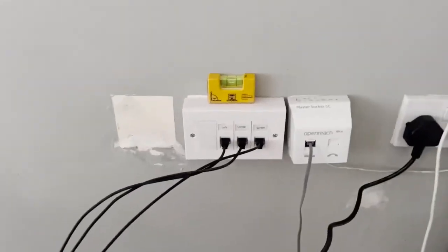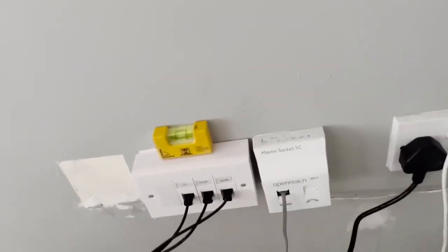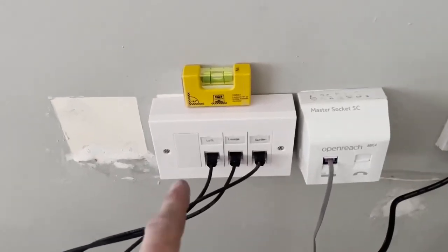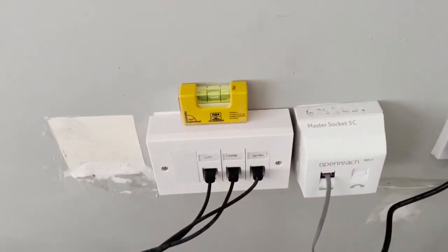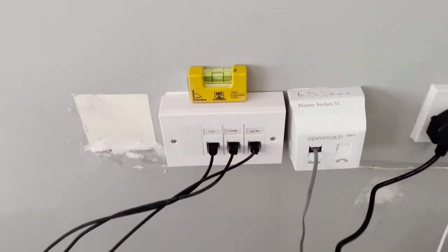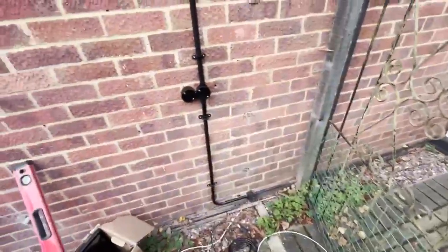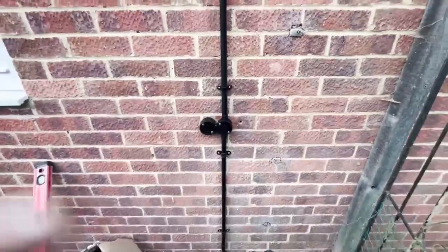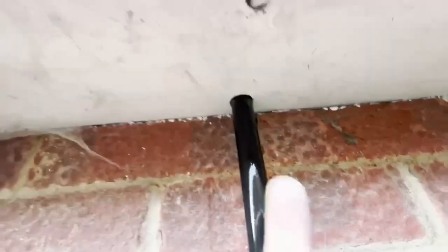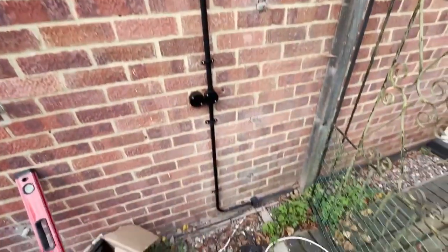So this is my box — you can see there's a level, and the BT box is not level. I've got them all labeled and connected, and we've put a bit of filler over the holes. That obviously still needs some further decoration and the box will probably need to be taken off, but the client is currently online. This is the finished conduit — as you can see it looks much tidier than it did before. I've just got to put a little bit of silicon in the holes, and here's a before and after — so much neater.